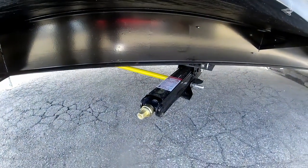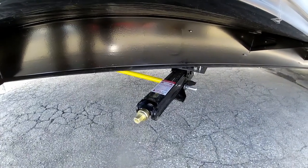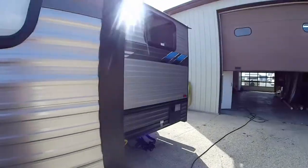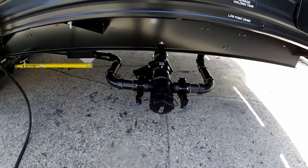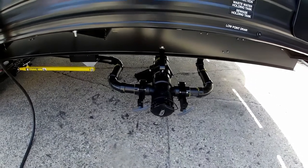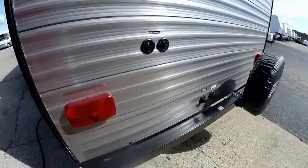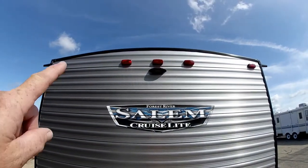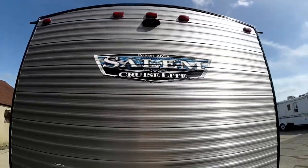We do have four stabilizer jacks and a single termination area, so you only have to hook your sewer hose up once for both gray water and black water. There's a six-gallon hot water heater that is gas fired, as well as a nice radius roof with porous valves and backup camera prep.